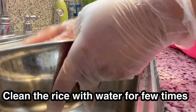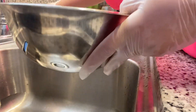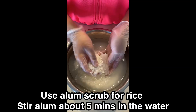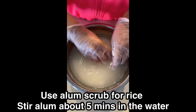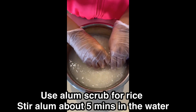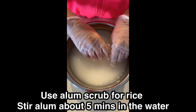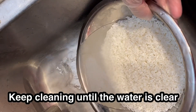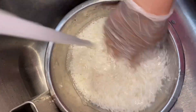I clean the rice a few times with water, and I also use alum just to scrub the rice and stir it for five minutes in the water. This way it's gonna keep the rice clean and shiny. After that, keep cleaning a few more times until the water is clear.